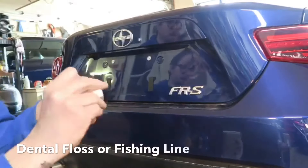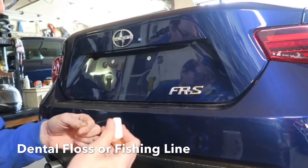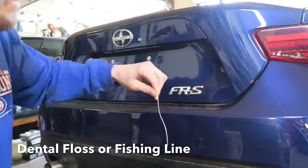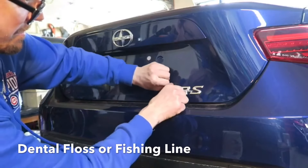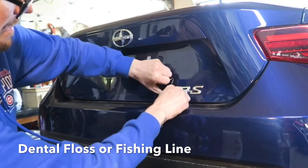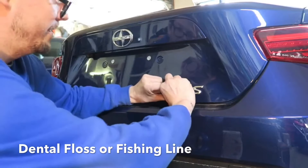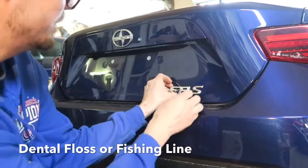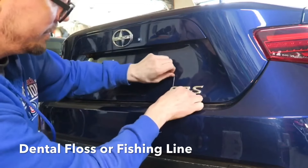Then you're going to take your dental floss, or if you have fishing line you can also use that. Just start at one corner — it's just like flossing. Then basically just peel it back, starting on the R.